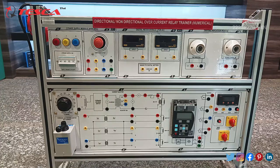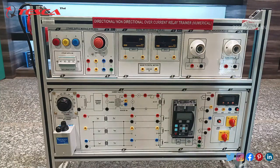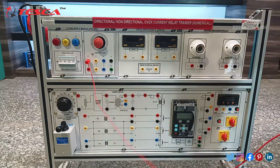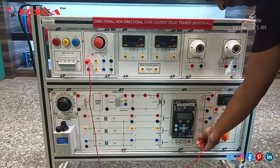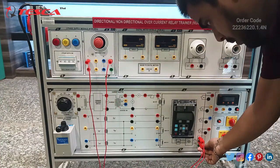Now we will move to the connections for the directional and non-directional overcurrent relay panel. Take the patch cords to start the connection. Firstly, connect this R port with this P port.